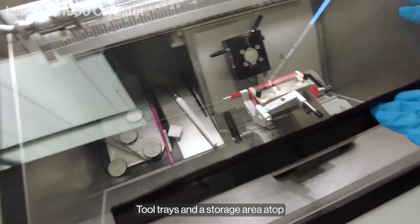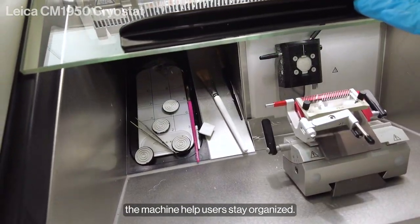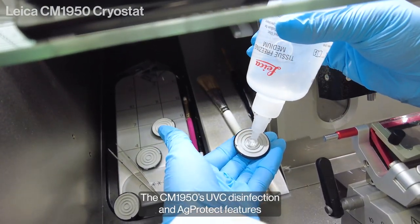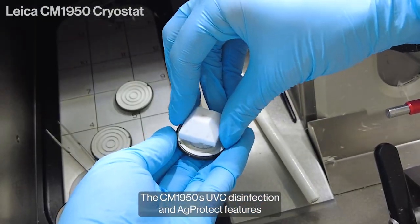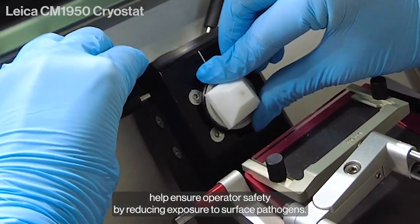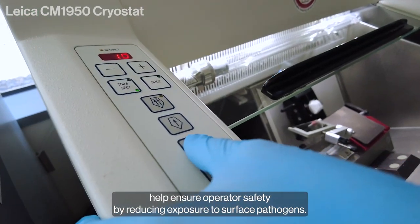Tool trays and a storage area atop the machine help users stay organized. The CM1950's UVC Disinfection and AgProtect features help ensure operator safety by reducing exposure to surface pathogens.